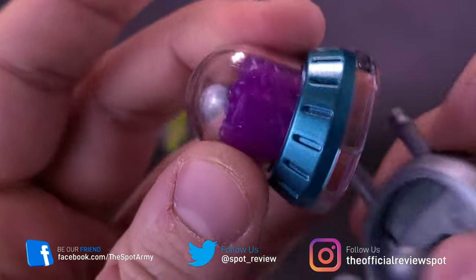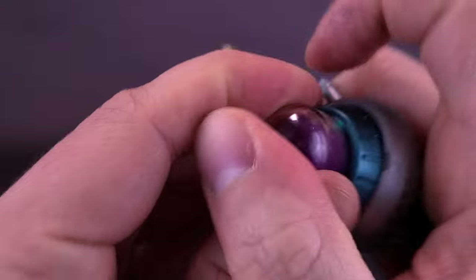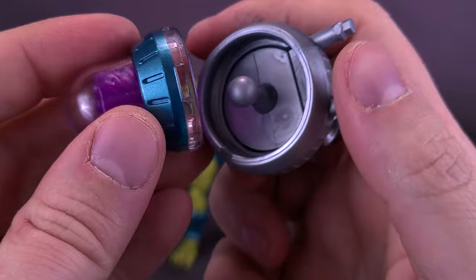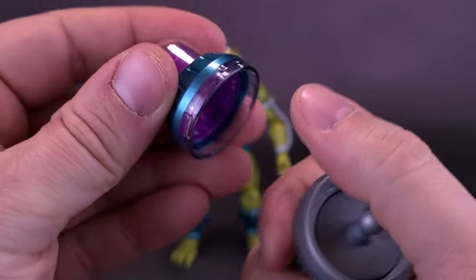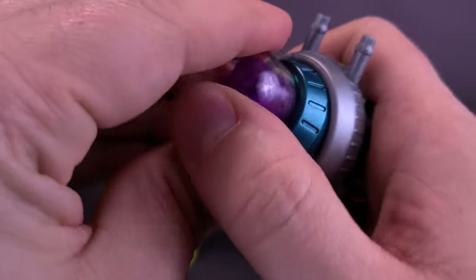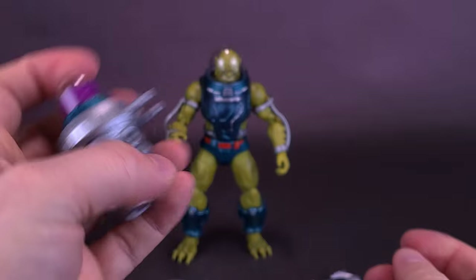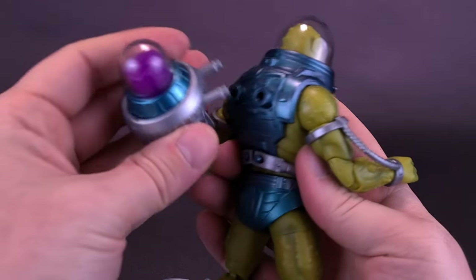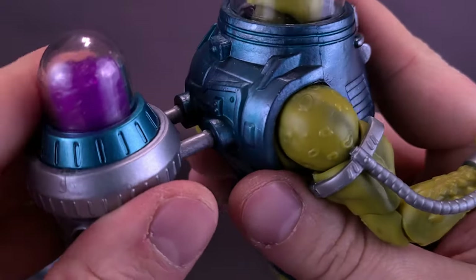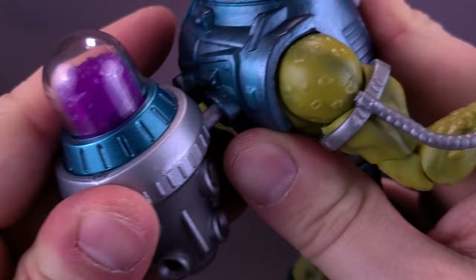They just molded the inside in purple plastic and then put the dome over top of that — it just plugs in place. When you're putting it in there, there is a latch. You want to make sure they're securely snug in place — put them in on an angle and snap them down. This just basically plugs on the back of the figure's body; the long posts fit very nicely in the holes on the back of the figure's body.